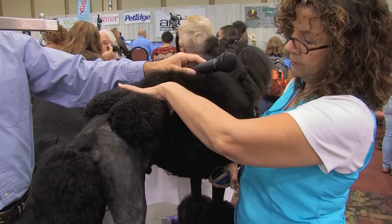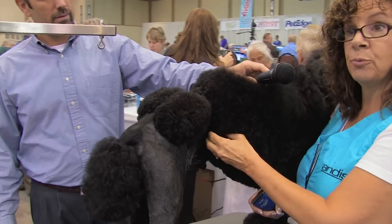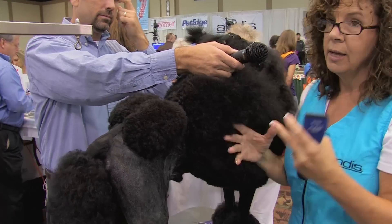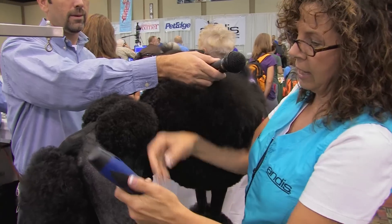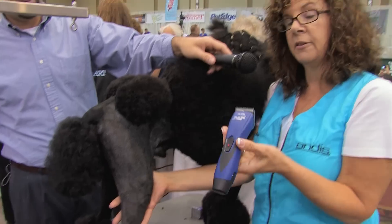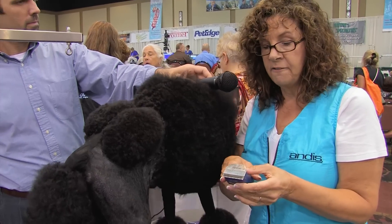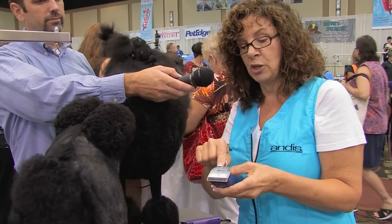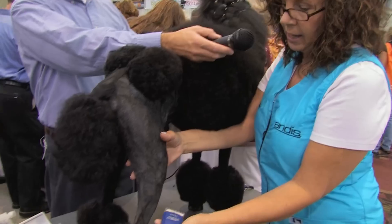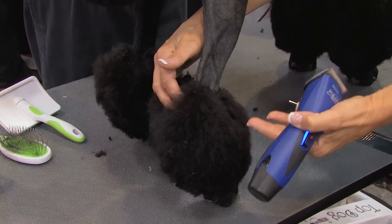And the jacket, for correct balance, goes right behind the last rib. You have to move your dog around and play with it so that you can see. I always start at the bottom of the leg. I'm using the new Pulse Ion, set on the 40. It's got a five-length adjustment — it goes from a nine to a 40.